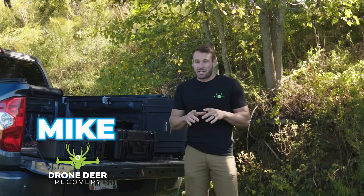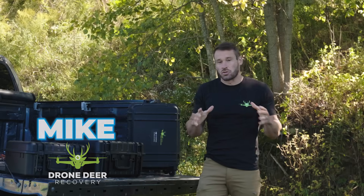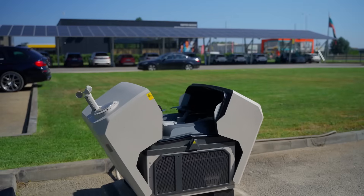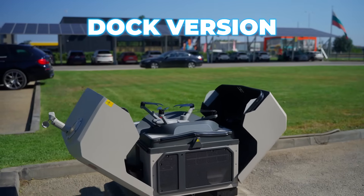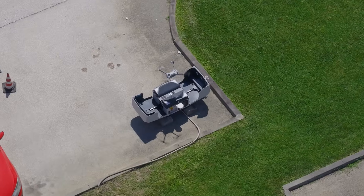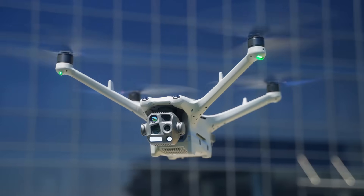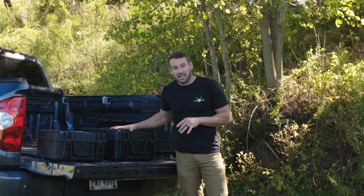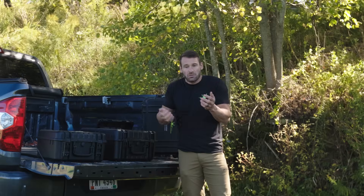How's it going folks, Mike with Drone Deer Recovery. You guys have been asking to do a comparison between the 4T and the 4TD - the D stands for dock version. DJI built this dock that lets you fly the drone into it, but we use it for a lot more than that because it comes in a nice carry case and allows you to fly it just like any other drone.